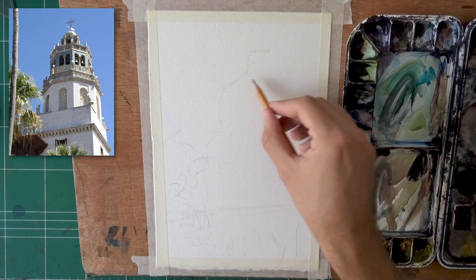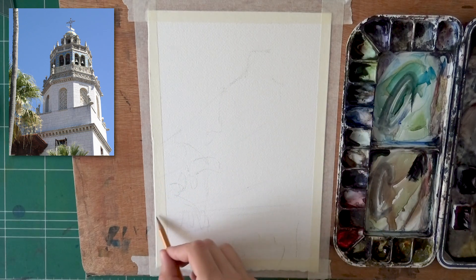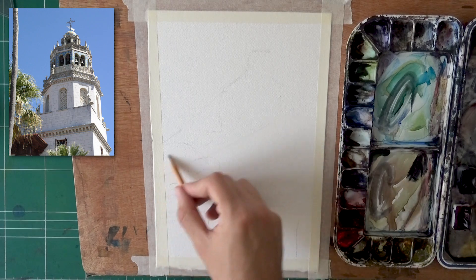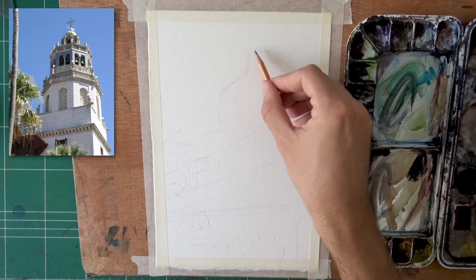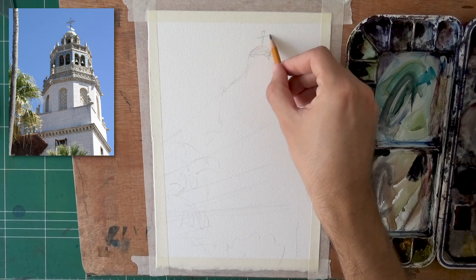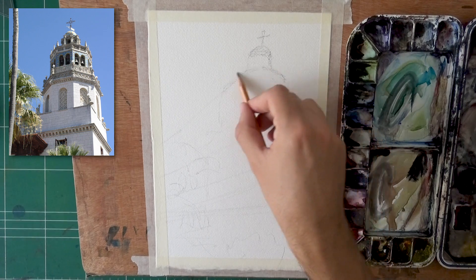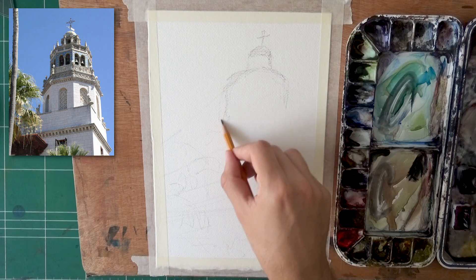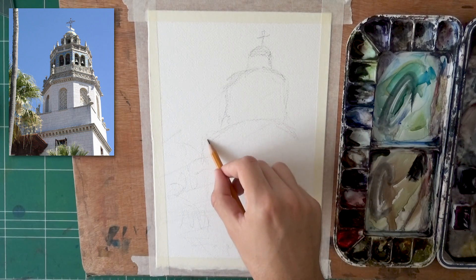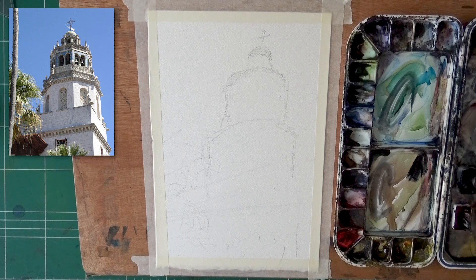What we have here is a tower from the Hearst Castle, and we're looking at it from below. Notice how the lines that are supposedly vertical aren't really vertical — they're leaning if you compare them to the side of the photo. This happens because when we look at things from below, all of the parallel lines converge to a vanishing point up towards infinity. The lines on the right side lean a little to the left, and the more you move left, the more they lean right — it's a fanning motion.